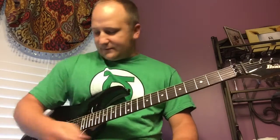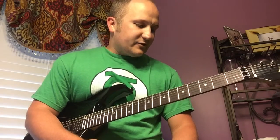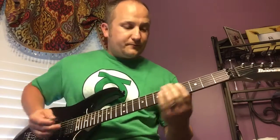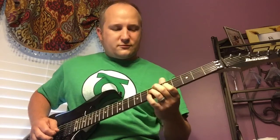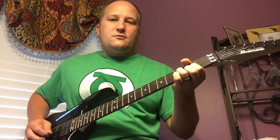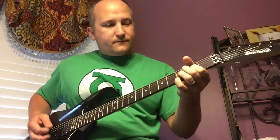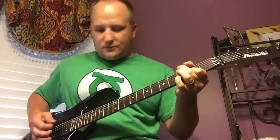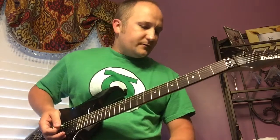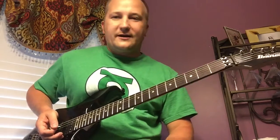Now we're going to juice it up a little. We'll stay on the middle pickup and add the Super Bolt from JHS — it's not a crazy overdrive but it gives a little more grit. Then I'm going to throw in the DOD overdrive for a higher-gain setting, still on that middle pickup.